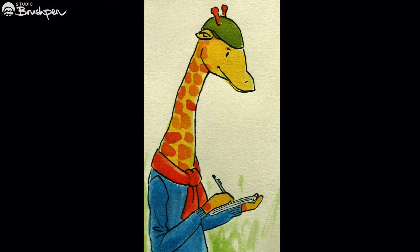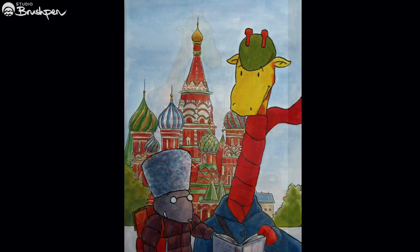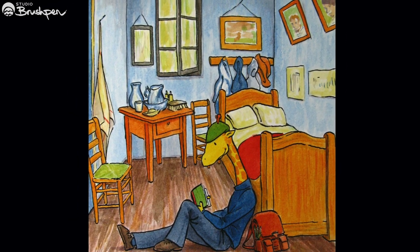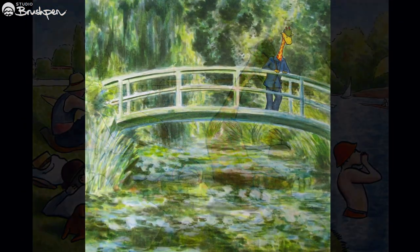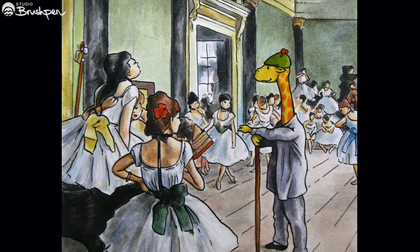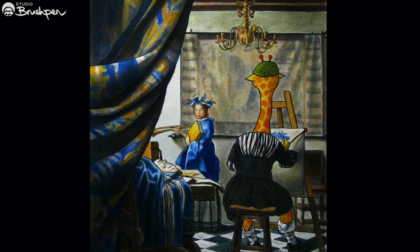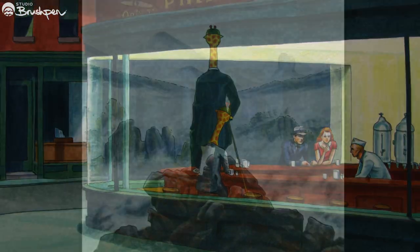So that's the story of Art Giraffe. What started off as a quick sketch became a series of 20 increasingly difficult paintings, and something I'm still proud of today. I acknowledge that they represent an incredibly narrow and Eurocentric slice of art history, but they were only ever intended to be a learning exercise. Thank you for joining me on this journey through some early artworks. You're watching Studio Brush Pen — I'll see you then.